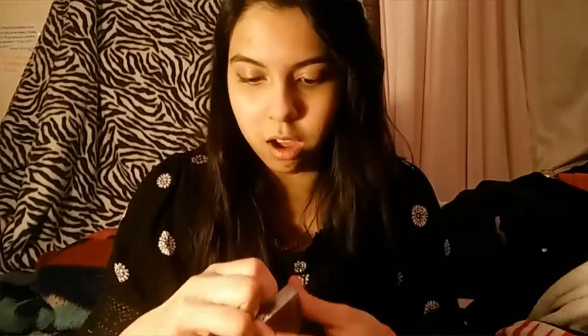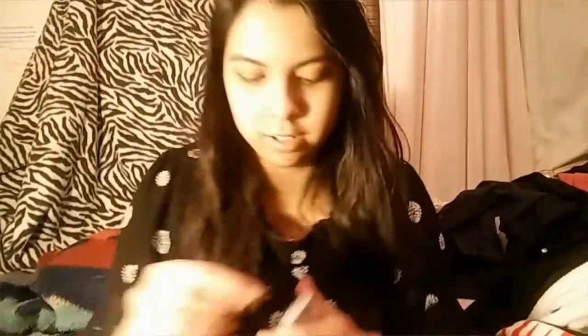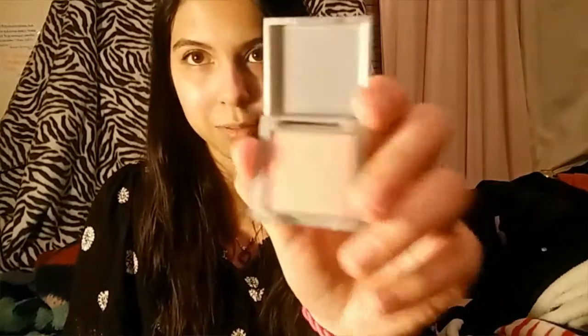Next is this Vera Mona eyeshadow in Clover. We gotta figure out how to open this. I have a razor blade — I swear I don't hurt myself. My video cut out, but this is what it looks like. We got it open. The camera will not pick it up.